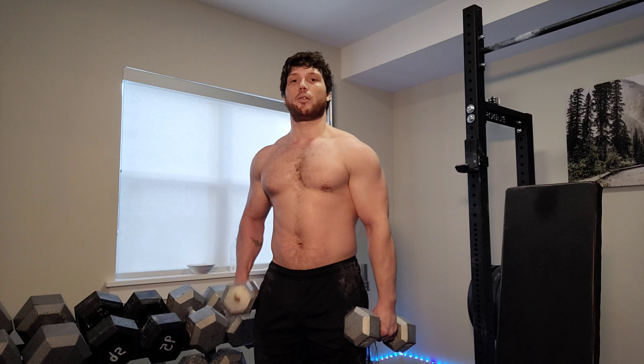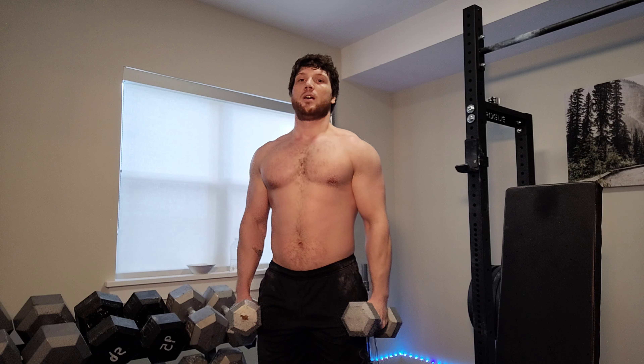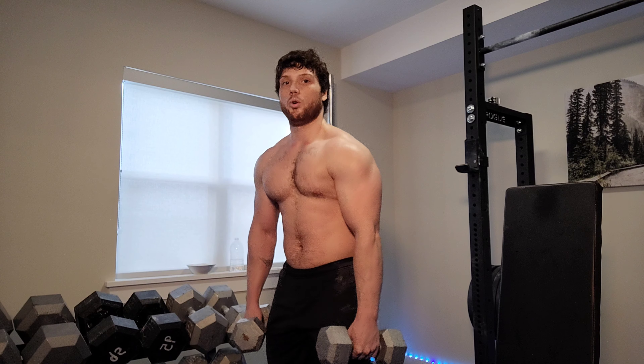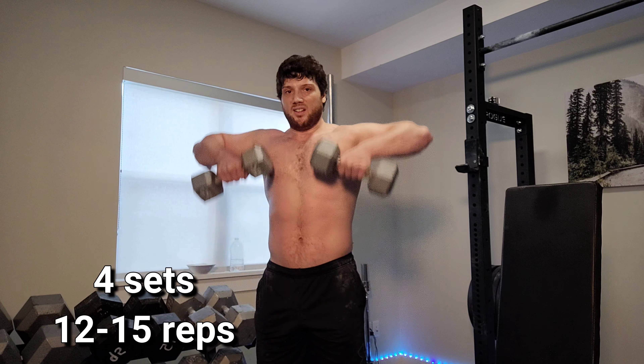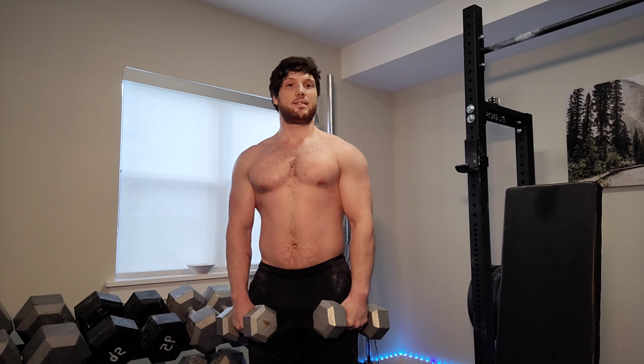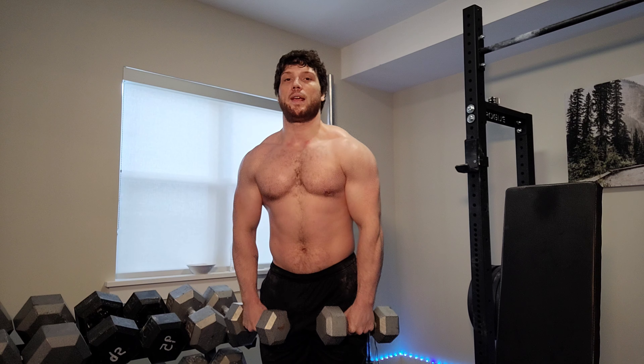I'll grab some very light dumbbells. It's extremely important to go light on this because we'll do high reps, and we don't want to use momentum — we want to isolate the front part of the shoulder. If you use momentum, you can't really isolate because you'll use everything except the muscle you're trying to target. What we'll do: upright row and then front raises. Stay tall, don't let your shoulders round forward. Keep elbows in during the upright row, go all the way down and up. Go for high reps — at least 12 to 15. Really focus on isolating the front deltoid.